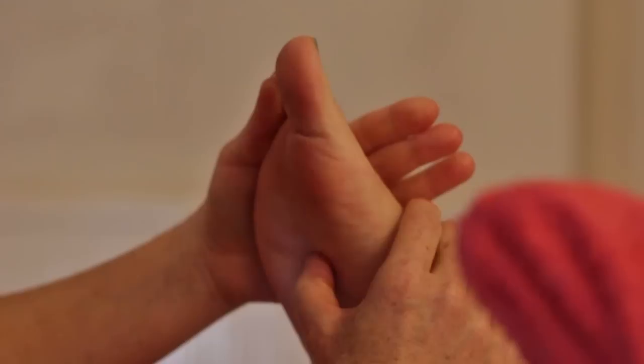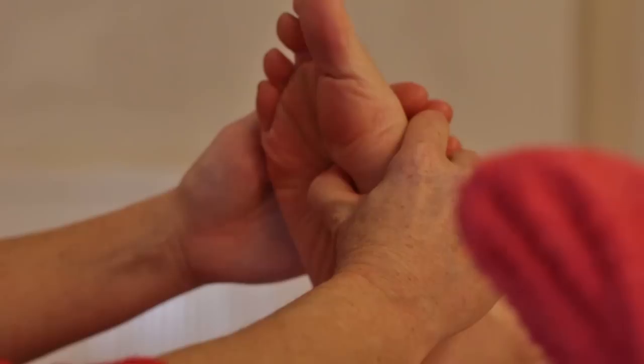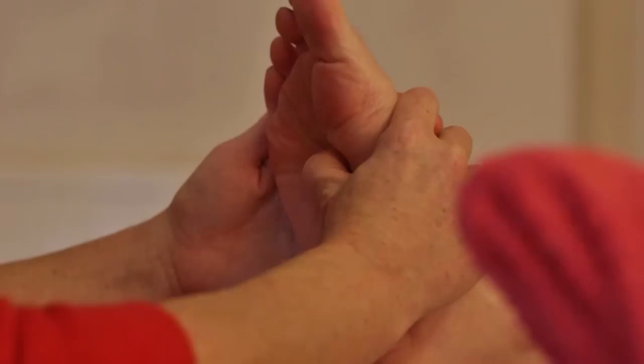Then we have the solar plexus. The solar plexus is up and underneath the diaphragm. My bent thumb technique is going up and under the diaphragm, exactly in zone two and a half, right in the middle of the foot. Hold for a good 10 seconds if it's not too tender for your client, then release.